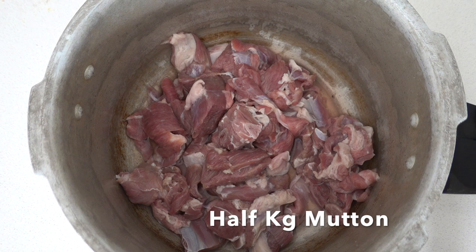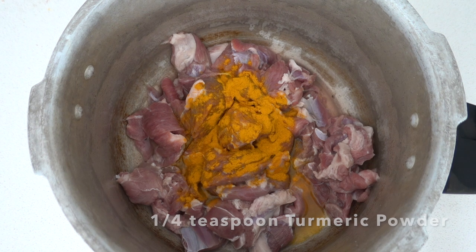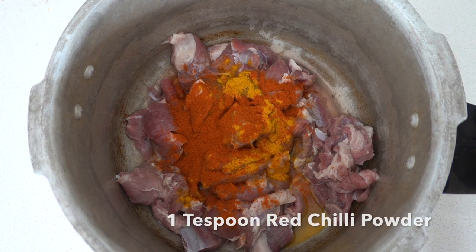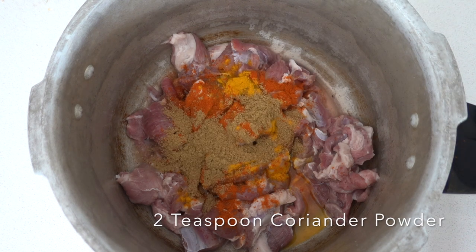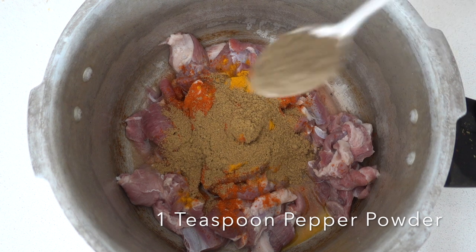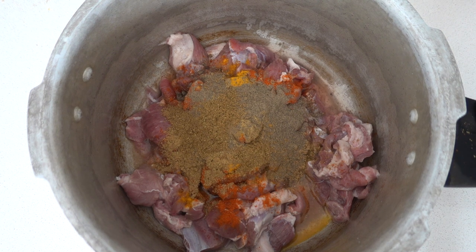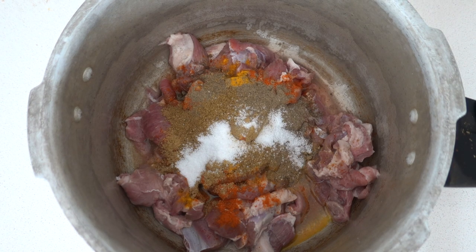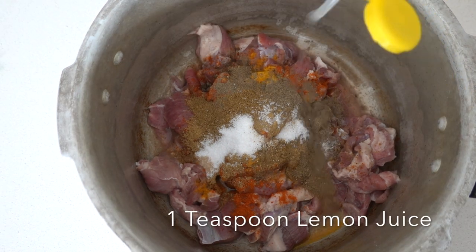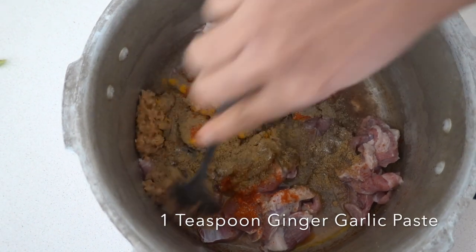I'm going to take half a kilo of mutton — I've already cleaned it and now I'm going to pressure cook it. Along with the mutton, add one-fourth teaspoon of turmeric powder, one teaspoon red chili powder, two teaspoons of coriander powder, one teaspoon pepper powder, one teaspoon garam masala, and half a teaspoon of salt or salt to taste. Also add one teaspoon of lemon juice and one teaspoon of ginger-garlic paste. Mix everything very well.